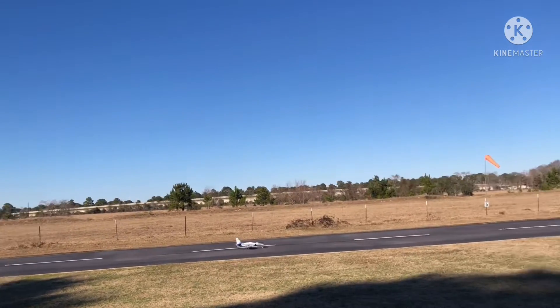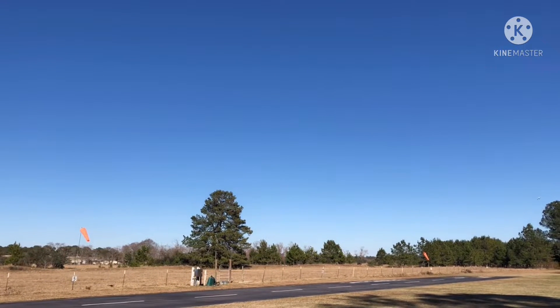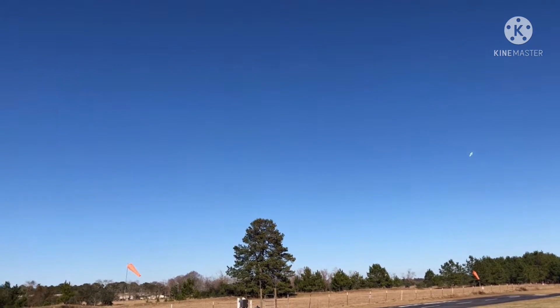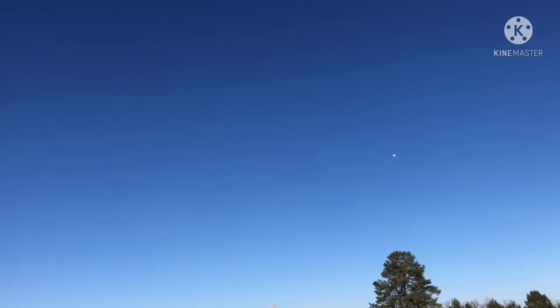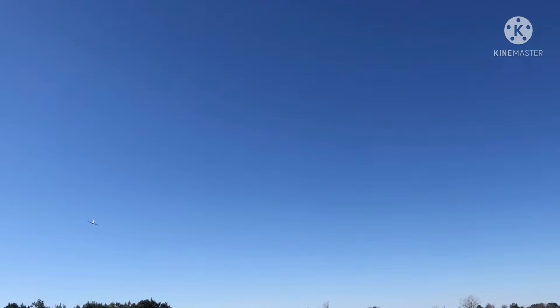50% throttle, let it run down the runway, get it off the ground and then full power. I gotta trim it — this is a 4000. Gear up, flaps up. I have been flying a 3200 and it does way better. Better flare on landing, lighter on its feet.